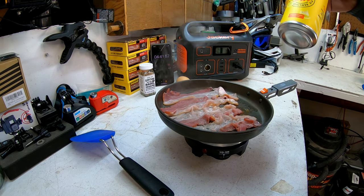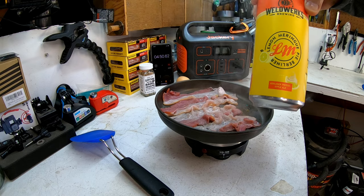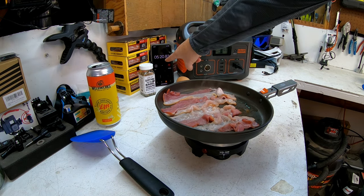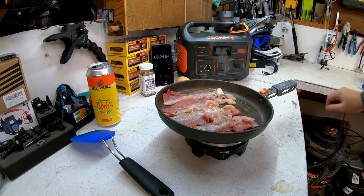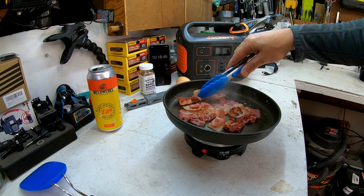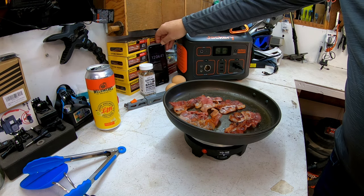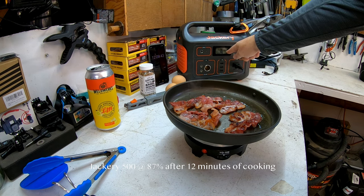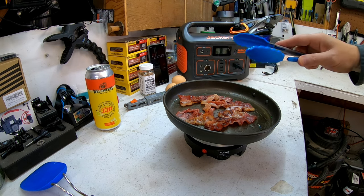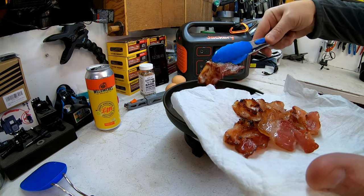While we're cooking, we're going to have a Weldworks lemon meringue pie beer — great stuff, goes perfectly with bacon. At five minutes and twenty seconds we're down to 92%. Just over ten minutes and the Jackery is at 88%. At twelve minutes it's at 87%, pulling 200 to 300 watts, and the bacon is cooked to a place I personally like — a little on the rare side. At twelve minutes and 86% on the Jackery, I'm pulling the bacon off.